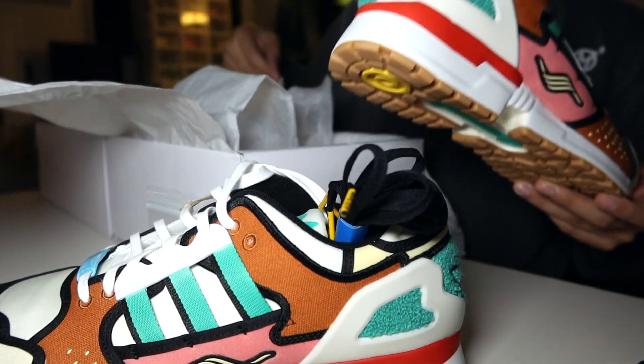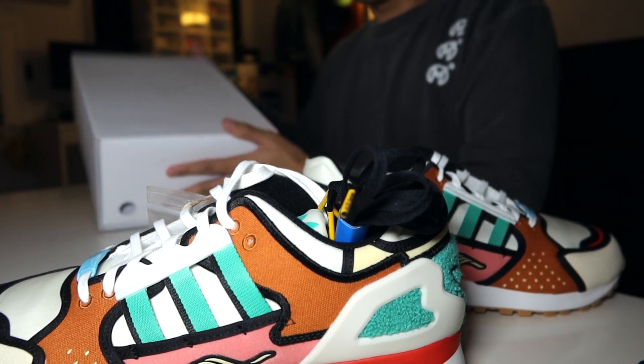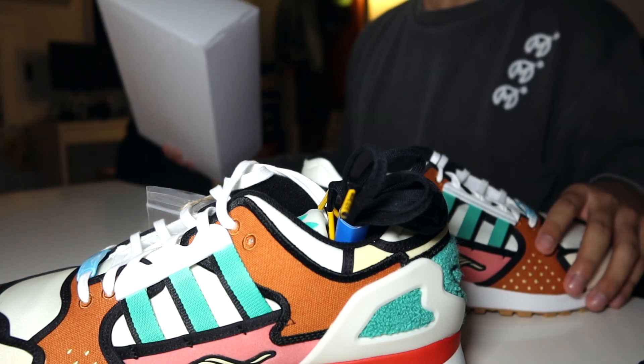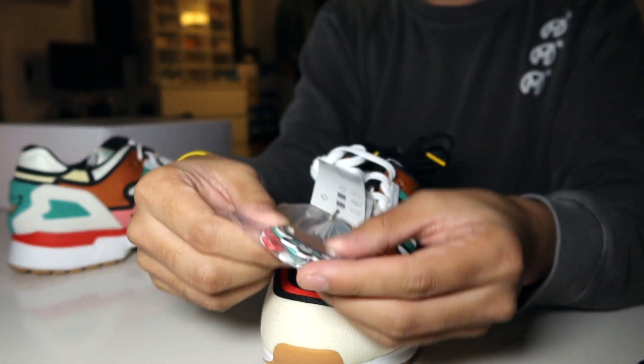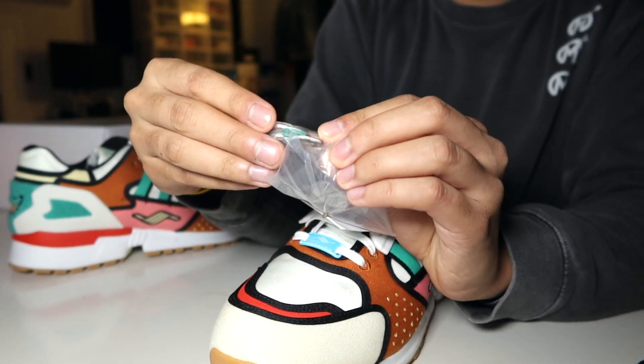Here they are. These things are sweet. A commemorative box would have been nice, but I think this is just the standard box these days with that A through ZX line. They come with a bunch of different lace dubrés.